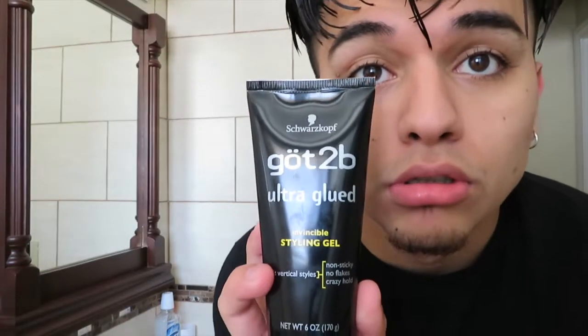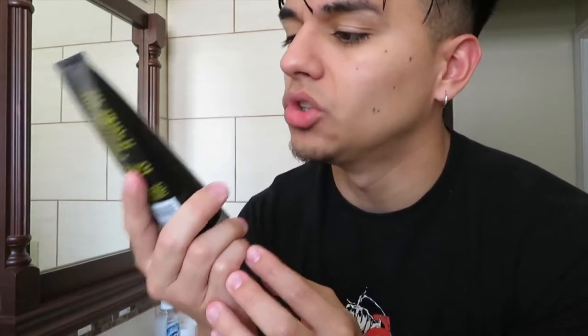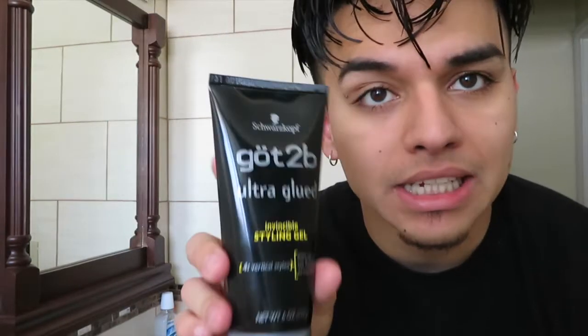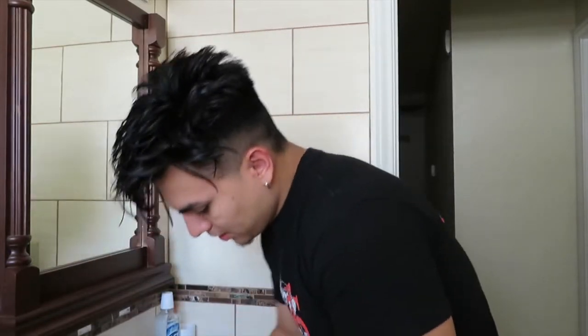All right, so usually I got my got-to-be glue — style glue, got-to-be ultra glued styling gel. This is non-stinky, no flakes, crazy hold. This little thing is nine bucks at the store. Just dab this at it — ooh, I'm about to be flat.